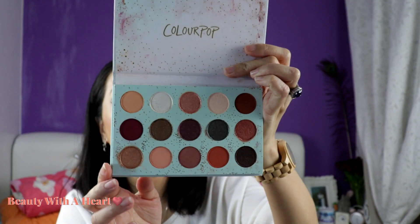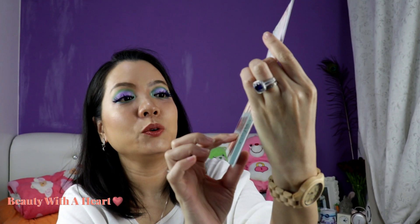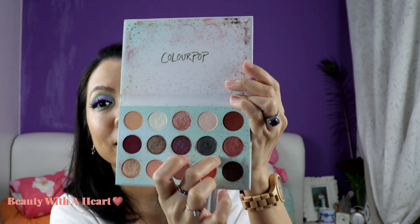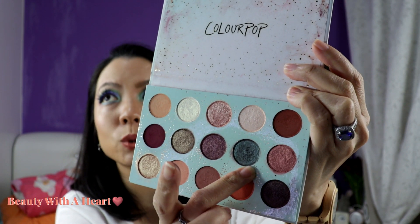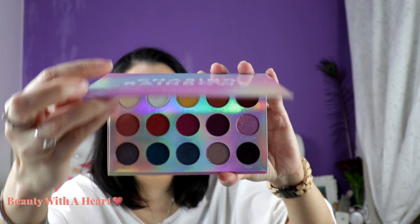Then this is 'All I See Is Magic.' The color 'Wishful Winking' — let me show you the color. This color 'Wishful Winking' is also available as a single eyeshadow in their latest 24 newest single color collection. So that's a repeated color. Then comes this — this is last year's holiday palette.